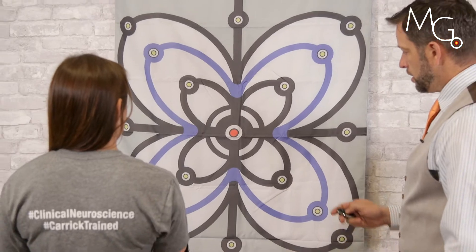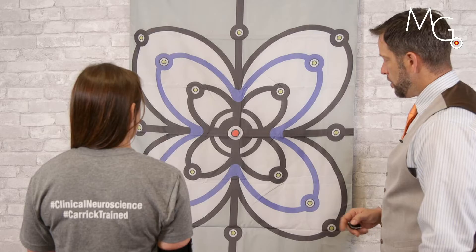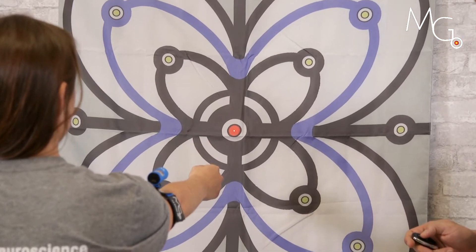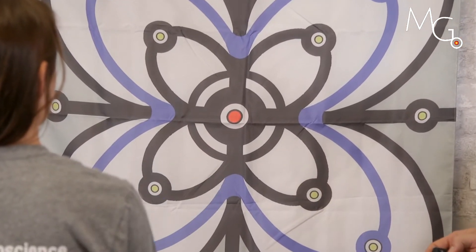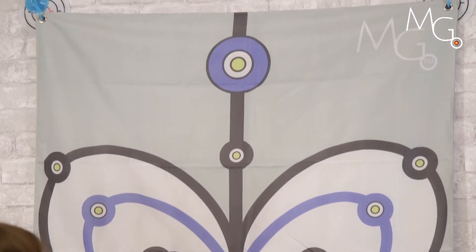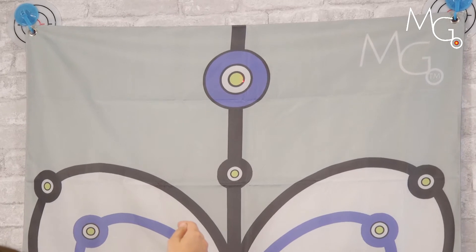Take the feedback away, return to where you think the middle is, and come back down. Try above at approximately 135 degrees, and come back down.